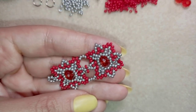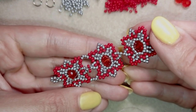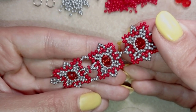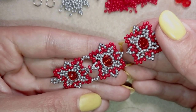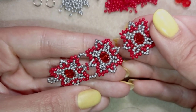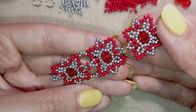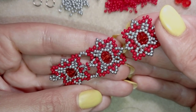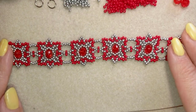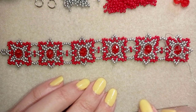Take another element, make it, don't cut your thread and use it to attach it to this one. In this way I'm going to continue until the end of this bracelet. If you forgot how I'm doing something, just rewind the video, check the previous steps, repeat them. Nothing complicated, nothing difficult. I'll be back to tell you how to finish your bracelet when I'm ready. When I continue beading, you see I'm here just connecting my last element to my bracelet.